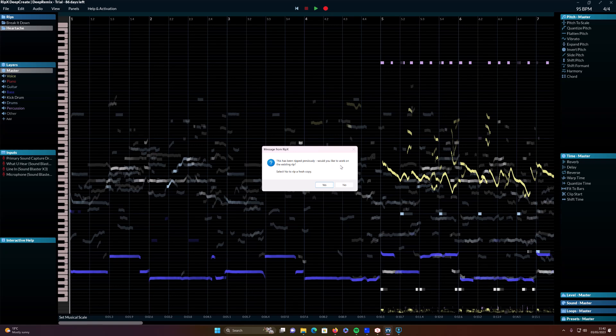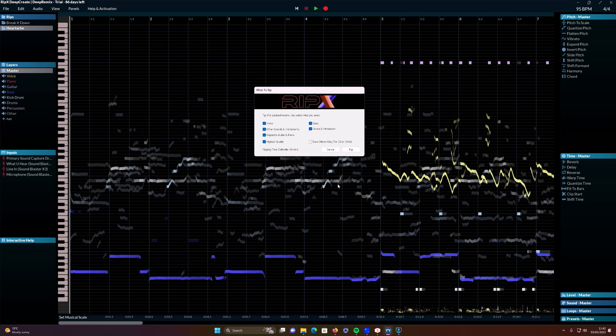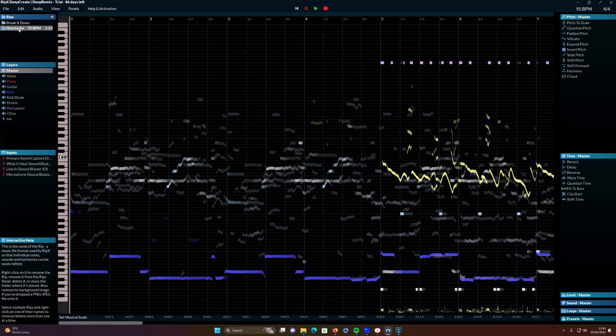Because I've already done this it's coming up with a message, so just to show you the options I'm going to click 'No.' For quickest results you just select what you need. You've got voice, other sounds and instruments, separate guitars and piano at highest quality, bass, and then drums and percussions. It says this is going to take 10 minutes but it was a lot quicker on my computer — didn't take anywhere near that. Then you just click 'Rip,' but I'm going to click cancel because I've already done it.